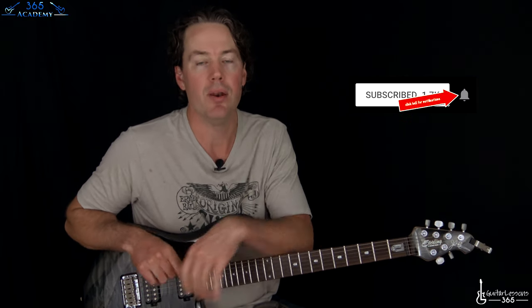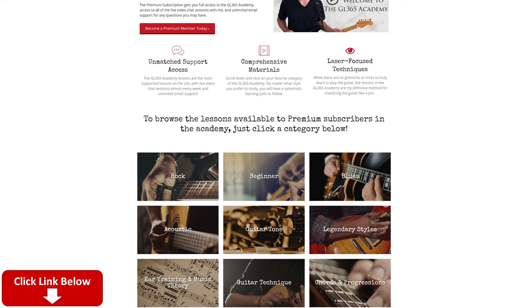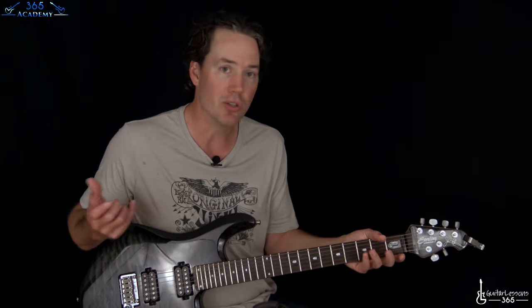Before we get into it, please subscribe to the channel if you haven't already, and ring the little notification bell so you'll know when I release a new video. Please check out my Guitar Academy too at GuitarLessons365.com — it's called the GL365 Academy. It's got all my custom guitar courses, a great community, and I do live chats with Academy members every week. The courses cover everything from technique, improvisation, ear training, and guitar tone tutorials.